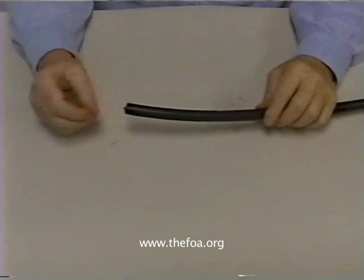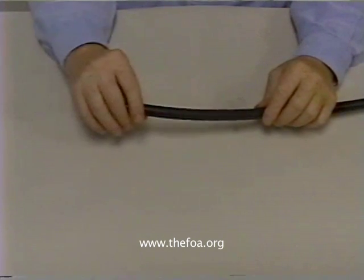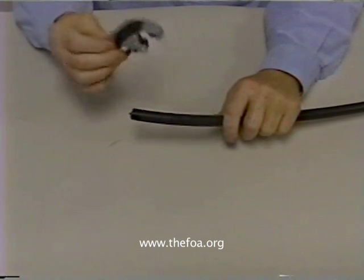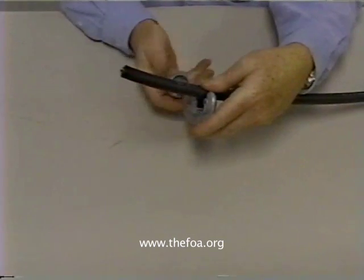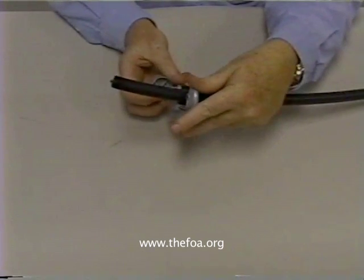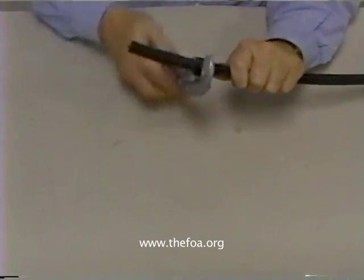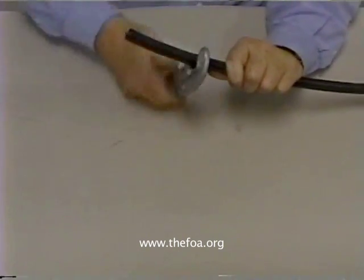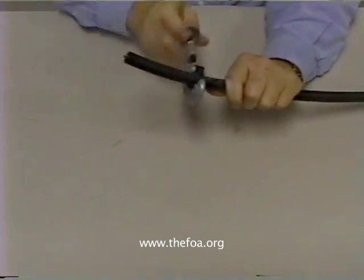This cable, however, presents a challenge to the person doing termination or splicing because you have to first remove the outer jacket before you can get to the inner cable. One of the simple ways of doing that is using this very high-tech tool — a simple tubing cutter. What we have to do is cut it about four inches from the end and use the rip cords in order to remove the armor and the outer jacket.